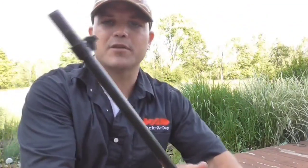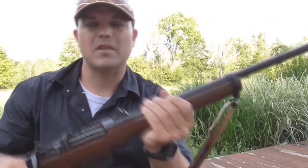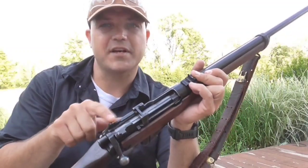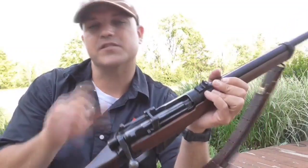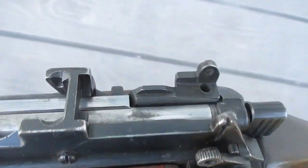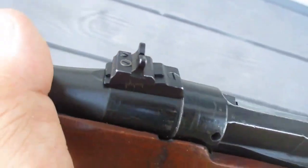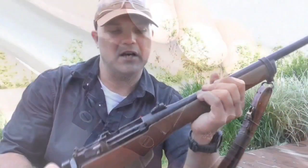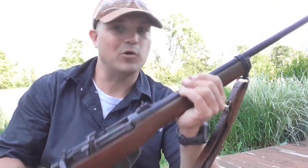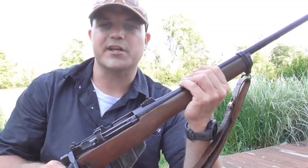It does still have some of the old components on there. The bayonet lug is still there. The loading tower is still there, so you can still load stripper clips. The original sights have been removed — they originally had peep sights and a ladder sight for extended ranges. Now it's been replaced with a Williams sight that is adjustable. Whoever sporterized this thing, I'd assume they converted it for use as a deer rifle.